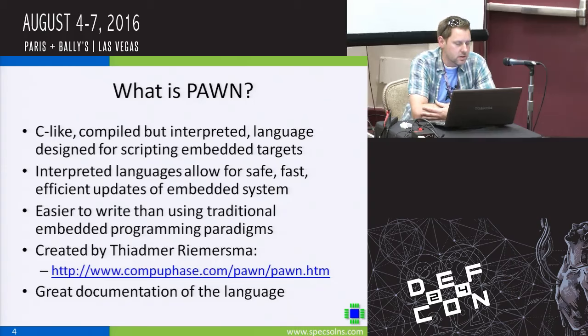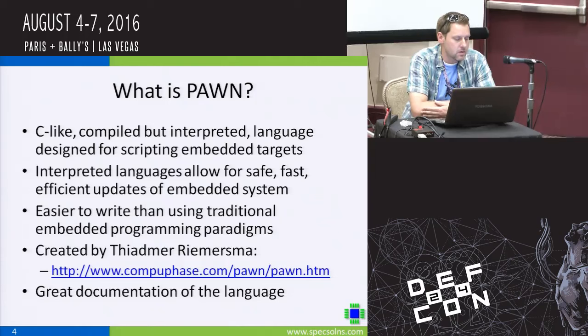Basically, the badge in a nutshell is fully scriptable. You don't need to write raw C code to control everything you see on the badge or to have the badge do what you need it to do. The scripting language that I use, just like last year, is called Pawn. It's C-like, it's interpreted, and it's designed to run very quickly in embedded targets.